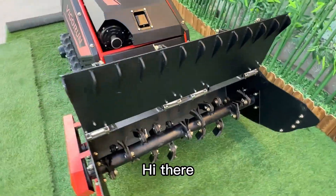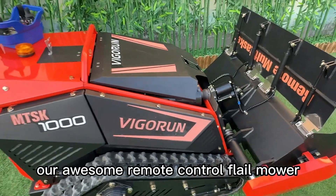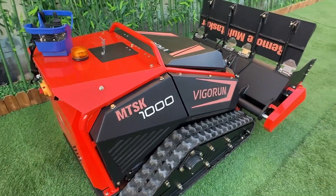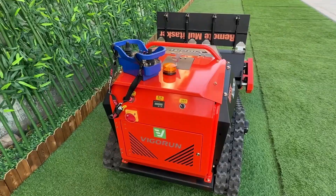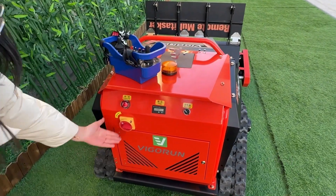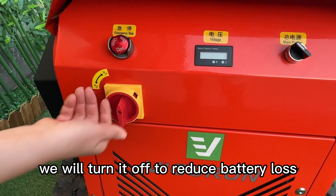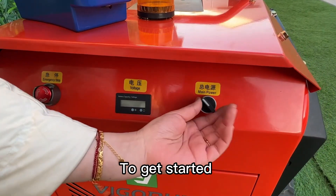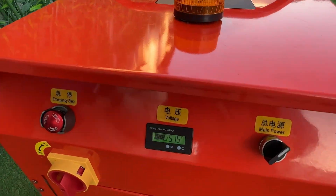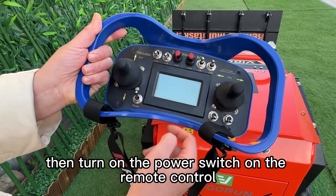Welcome to our tutorial on how to use our remote control flail mower. We'll cover everything you need to get started. First, please turn on the storage switch — during transportation we turn it off to reduce battery loss. Next, turn on the power switch on the machine, then turn on the power switch on the remote control.